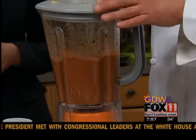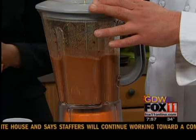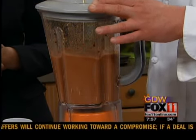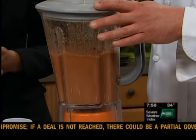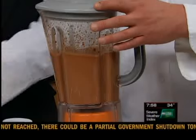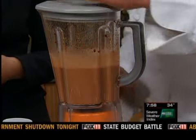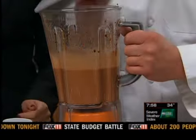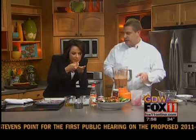It will actually last in the refrigerator for a couple of weeks. We add the oil — not too slowly, but you don't want to dump it all in at once. You can see we have this beautiful vinaigrette. Have a little taste. I think it's a nice vinaigrette — it goes great with this salad.